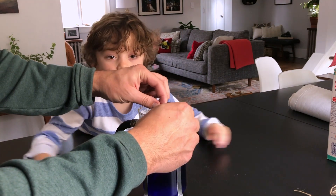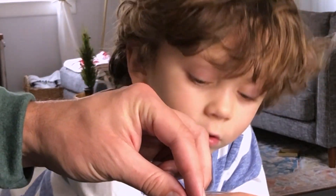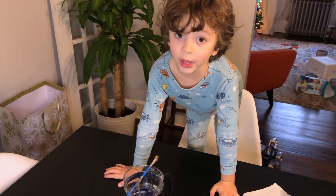Now we're going to have to be patient. We have to let it sit for eight hours. Eight hours? That sounds like a long time. We decided to wait until the next morning.